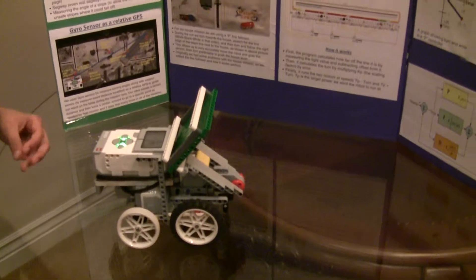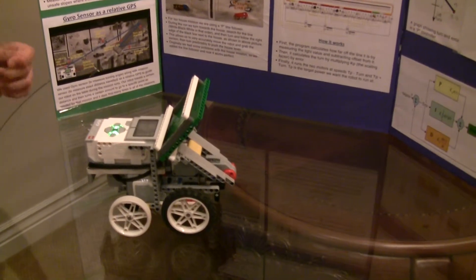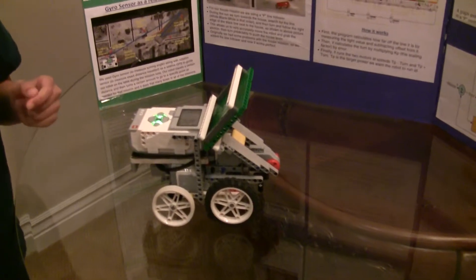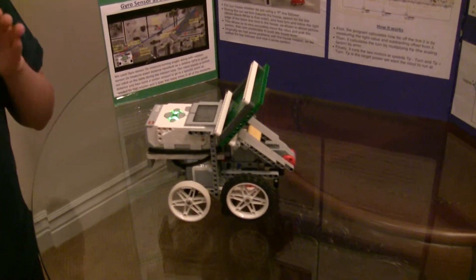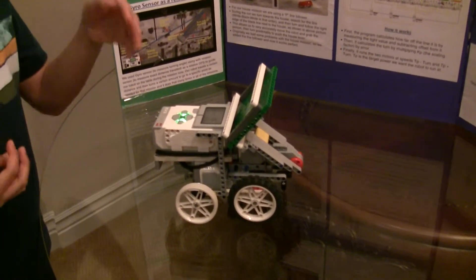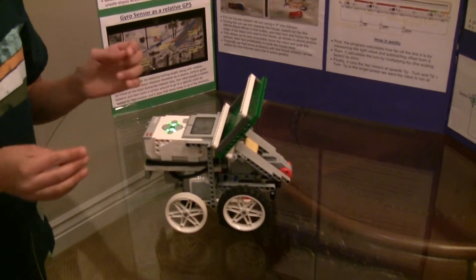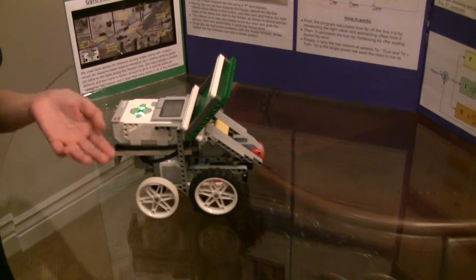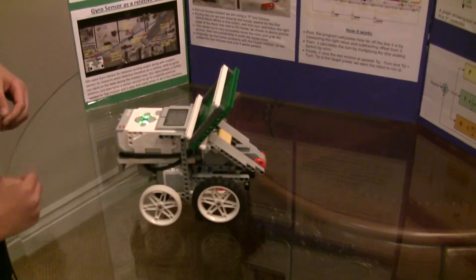Going back to the example of the phone — if you're ever playing a game where you have to tilt your phone, the gyro sensor is the thing that detects your tilting. And in the remote control helicopter, the gyro sensor detects if the helicopter is tilting and makes it straight so the helicopter doesn't accidentally go out of control.